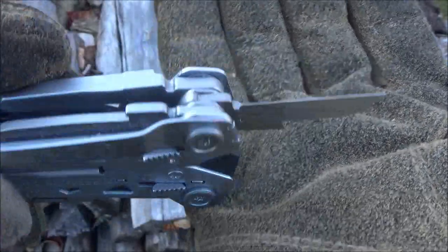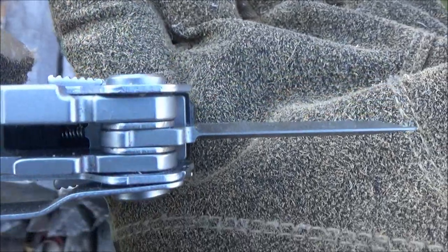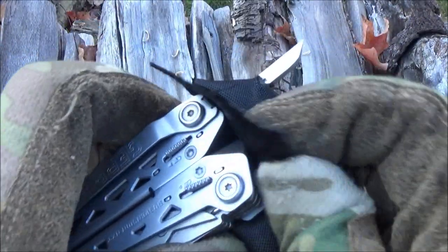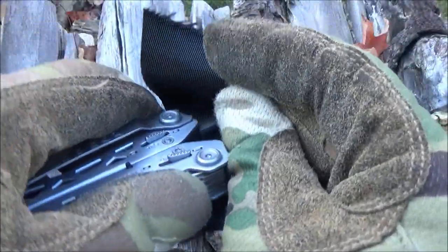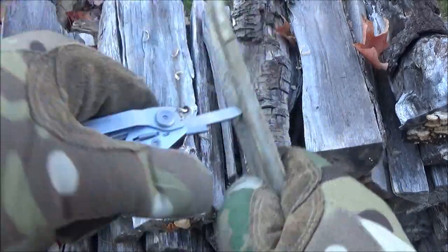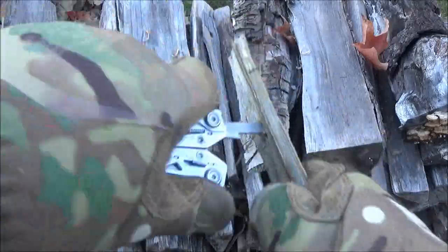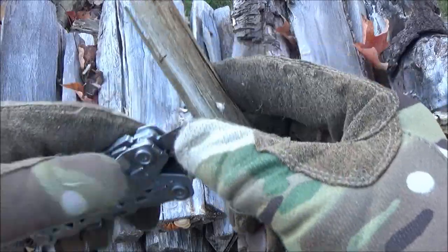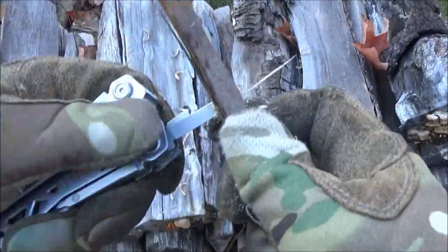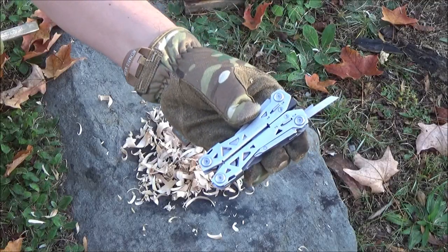Now, on most multi-tools your awl is also a reamer, but this is not chisel-ground like a reamer normally would be — it's ground on both sides. It actually costs them more money to make it that way, but an awl is a puncturing tool. There it is puncturing leather, canvas, plastic. As a puncturing tool it worked. Now they don't say you can use it as a reamer, but you actually can — it just takes slightly longer. A reamer is a tool for making or enlarging a hole — essentially a hand drill. I really think Gerber should just chisel-grind this so it would work as well as an awl and better as a reamer.